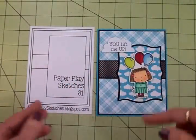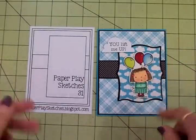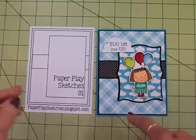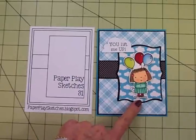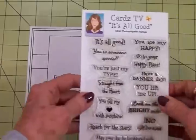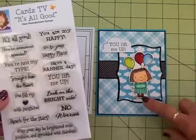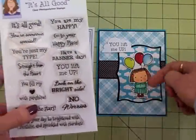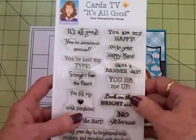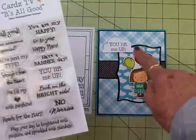After I got her colored, I used my Brother ScanNCut to cut her out. You can fussy cut her if you're good at that, but I'll also in the next video show you how I used my Brother ScanNCut for cutting her out — it was super simple. And I've got her popped up on some foam tape. For my sentiment, I used the Cards TV It's All Good stamp set, and we've got 'You Lift Me Up' because she's just floating up in the sky with her balloons — I thought that was really cute. We've got several others on there that I could have used, but I really like that one with those balloons.